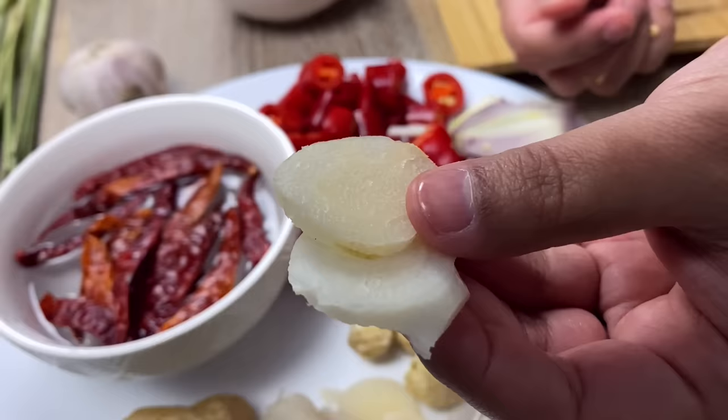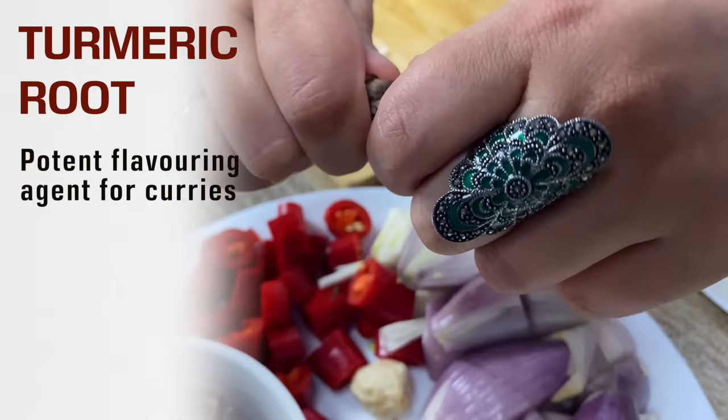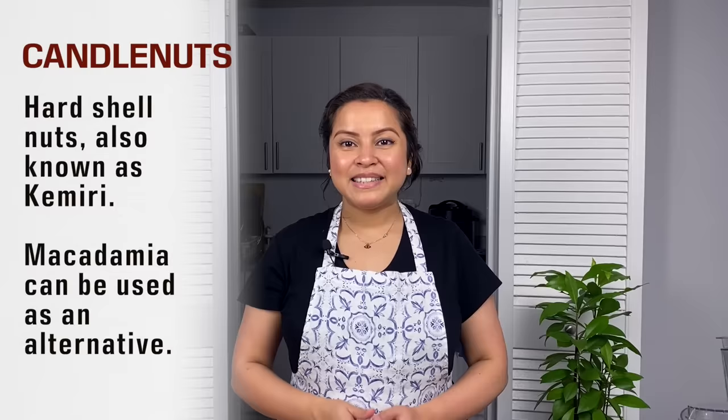I'm using both galangal and aromatic ginger. I usually keep galangal in my freezer. Galangal has a sharper taste than ginger and has more citrusy and piney flavor. Another very aromatic root is turmeric. If you do not have fresh turmeric, you can definitely use turmeric powder — I'm just using a tiny bit. These are candle nuts. Candle nuts are native to Indonesia. They help thicken your sauce and give this velvety texture to the sauce.